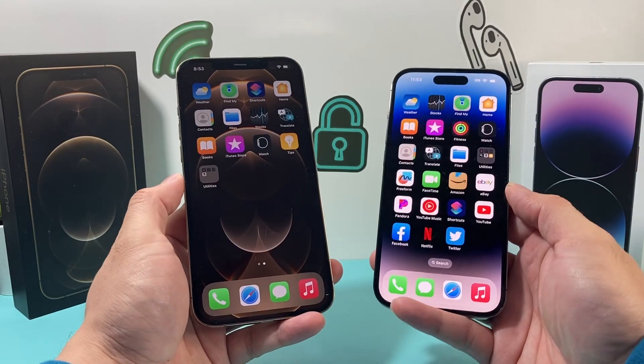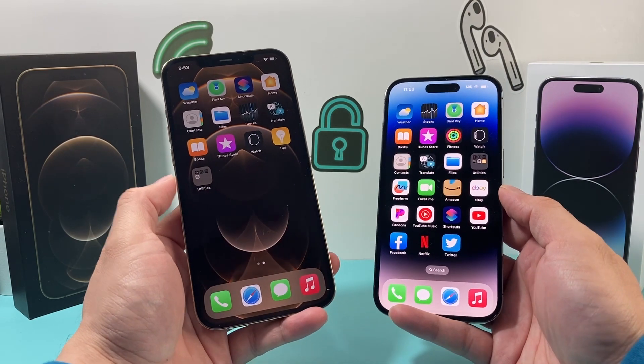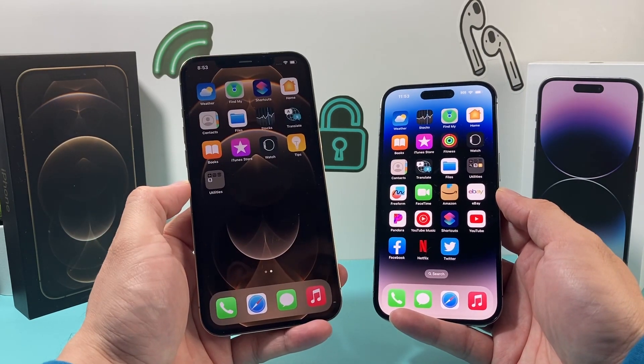That's going to be the fastest and the easiest way to transfer all of your contacts from one iPhone to another.